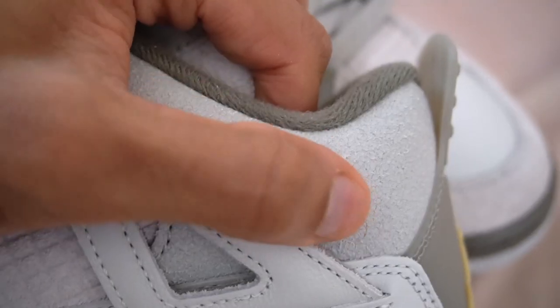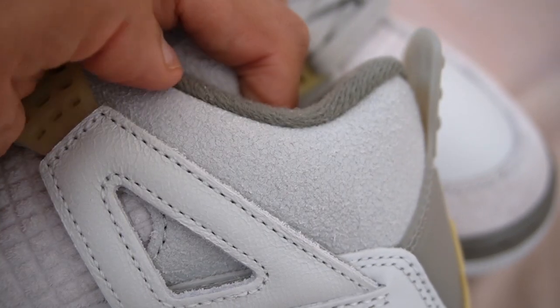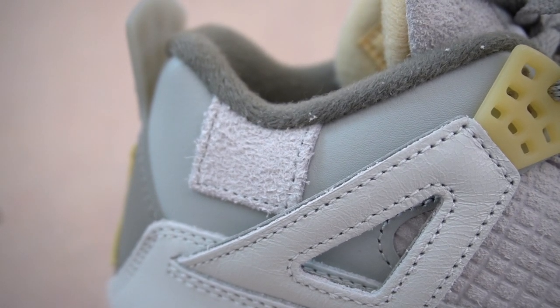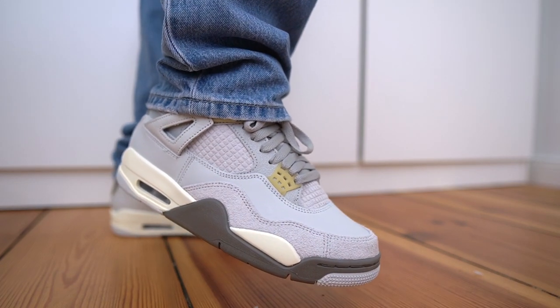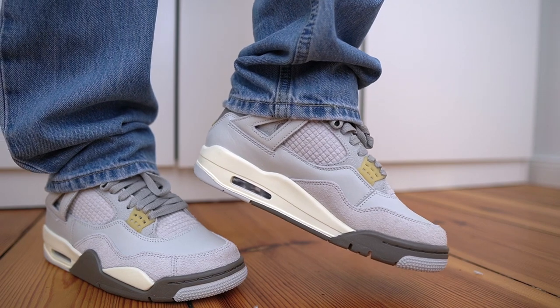Additionally, on the ankle collar on the medial side there is some cracked leather — it's similar to the leather you saw on the Amamanir 1s. There also seems to be a very randomly placed strip of suede along the ankle collar, which is not something I've seen on a pair of 4s before. Yeah, a very unique shoe — it definitely stands out from other pairs. I'm definitely liking the different materials here. It's one of those few cases where I'm like, okay, I kind of understand why you guys charged a bit of a premium for this.